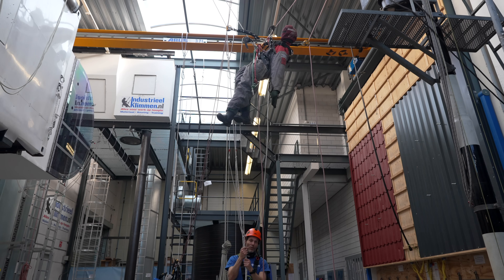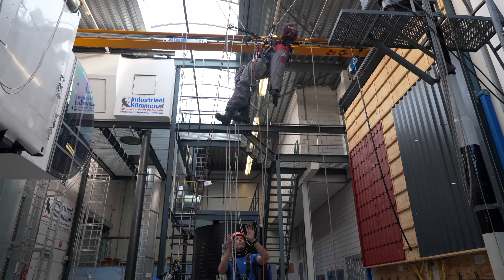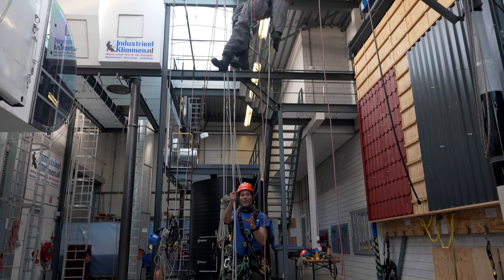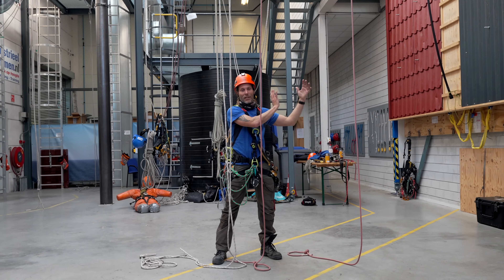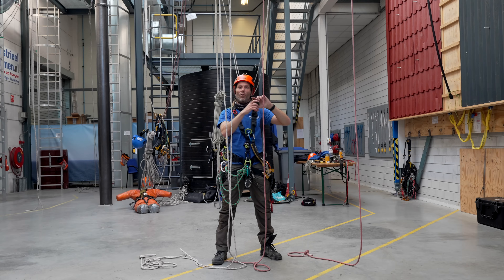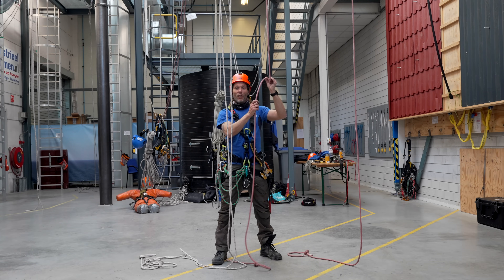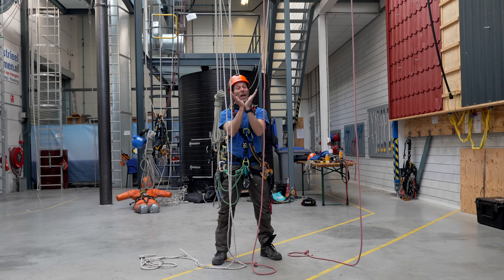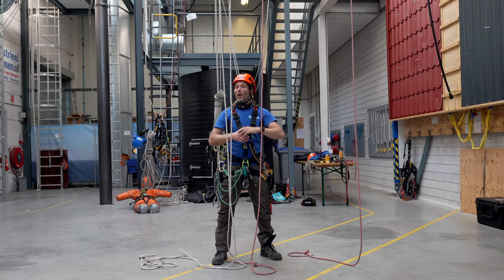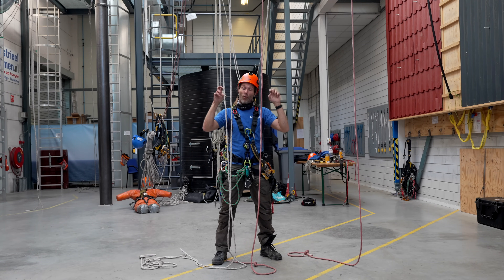There are two options to do this rescue — I can either take him that way or that way. What we often say is taking the casualty to the crawl side is the easy part, because then I don't have to do the chest ascender changeover while in the transfer. But I think it's actually easier to do it in the transfer because not his full weight is supported. I will show you what we call the hard way.